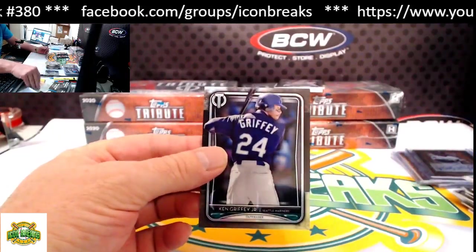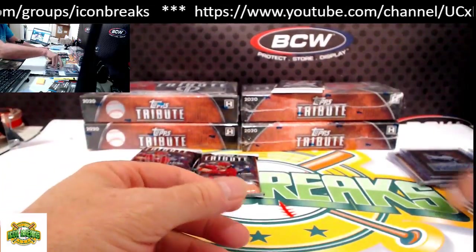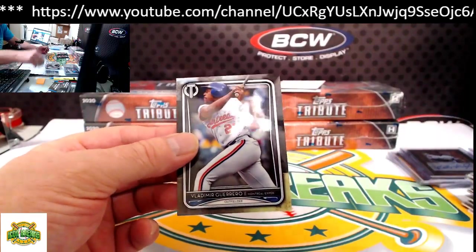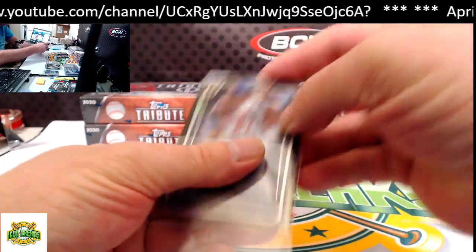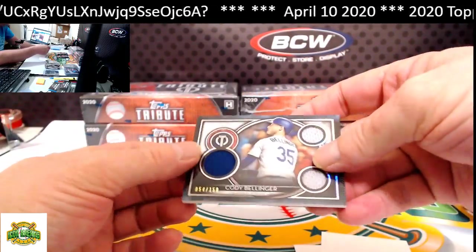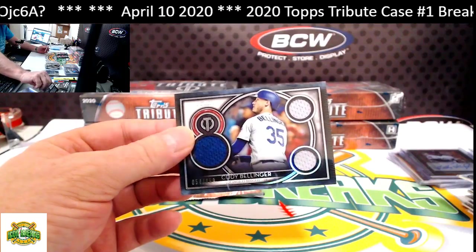Griffey Jr. base. From the top we've got Vlad Guerrero — this is Senior — going to the Nationals. Our autograph — wait, it's not an autograph — it's a triple relic: Cody Bellinger for the Dodgers, 54 of 150. Dodgers going to Sal.